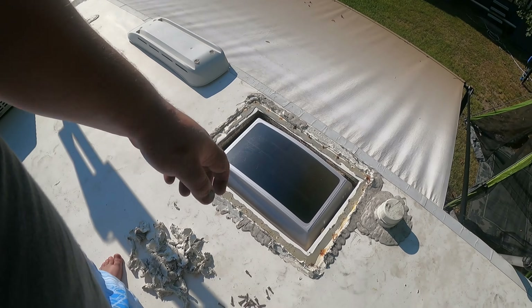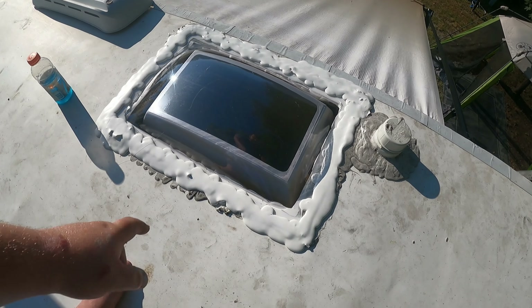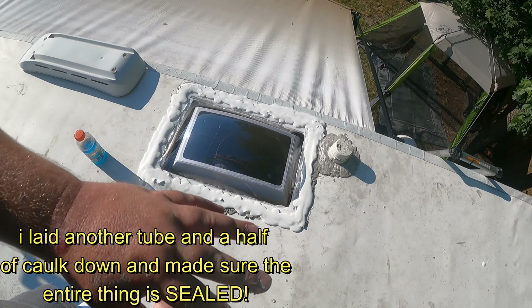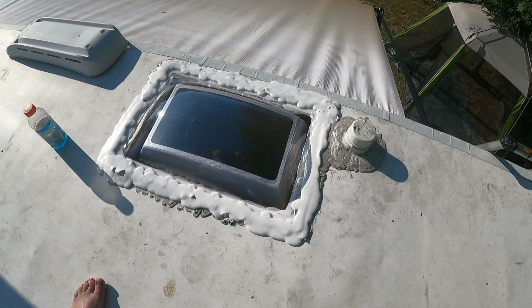Let me scrape all the old caulking off and then we'll install the new skylight, drill it in, and re-caulk. I cleaned up the mating surface where the skylight's going to sit. Now we'll take the caulking gun and go all the way around the edges and over the holes, so when the screws go in they'll suck up some of the caulking and double-lock and seal those holes so no water gets through. I'm calling this project just about done. I laid the caulking around it and I'm going to let it sit for a day, then check for touch-ups tomorrow.